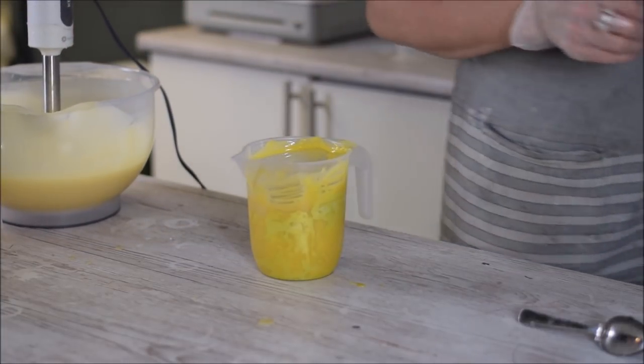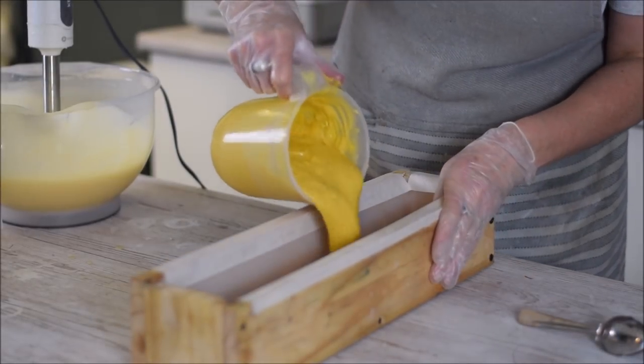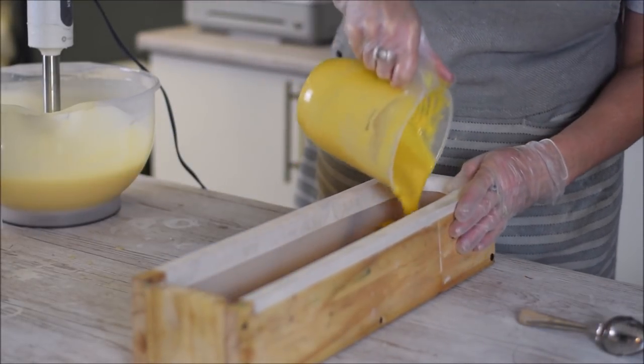Okay, just going to get that in the mould as fast as we can, because it's going thick.